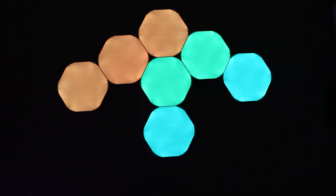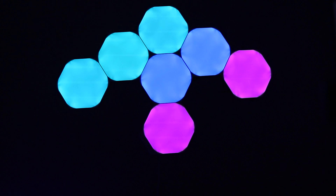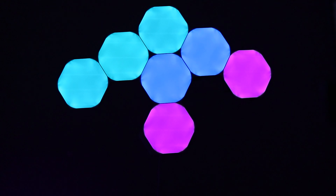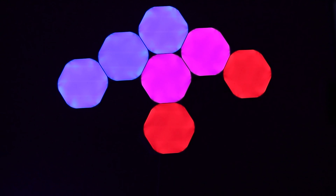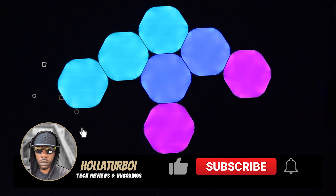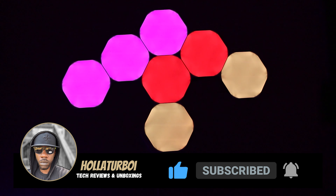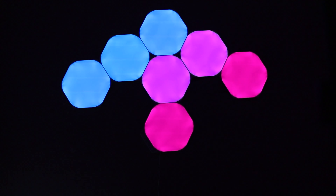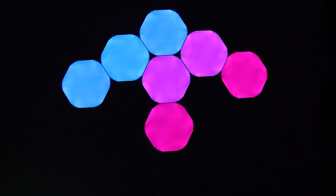Alright y'all, that right there is the Nanoleaf Hexagon Shapes. I'll leave a link down below in the description if you're trying to cop one of these for yourself. This is a dope, dope, dope setup — whether you're trying to deck out the man cave or have a dope setup for backgrounds and videos. If you guys like the video, smash that like button, also smash that subscribe button and hit that notification bell so you're notified when I release new videos. I'm hollering at you boys — stay safe out there and I'll holler at you guys in the next video. Later.